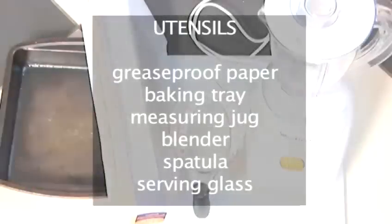You will also need the following utensils: some greaseproof paper, a baking tray, a measuring jug, a blender, a spatula, and a serving glass.